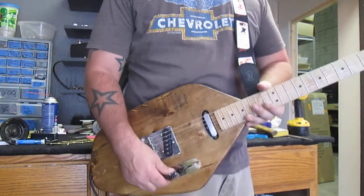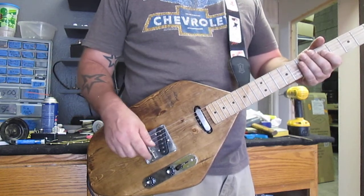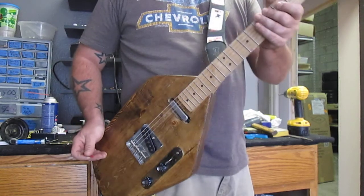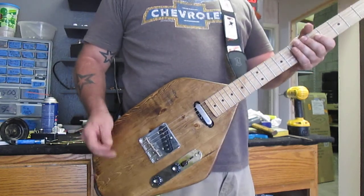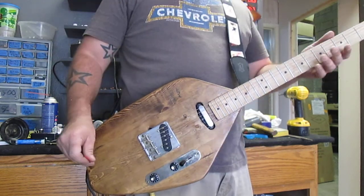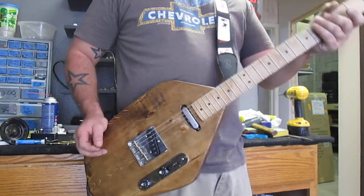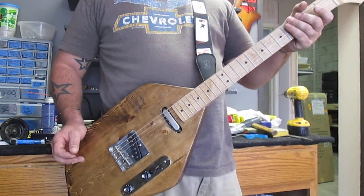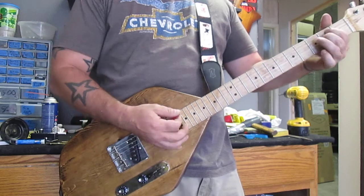I guess it's time to plug. We're going to do what we always do — bridge, then neck, then neck and bridge together. Then we're going to flip it back around, start it all over and add a little bit of gain to it, then go into the overdrive channel. Of course we're using our Solid State Crate GTD 15R amp, which is the world's greatest solid-state amp. If it sounds good through a solid-state amp, imagine what this guitar is going to sound like through your tube amp. It will sound glorious. It's time to do what we do best: play mediocre guitar riffs in an effort to demonstrate the quality of the overall sonic palette of this Surftastic masterpiece.